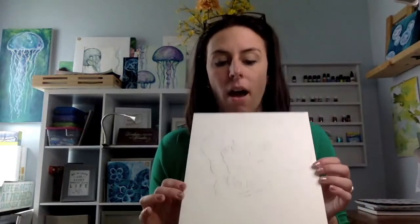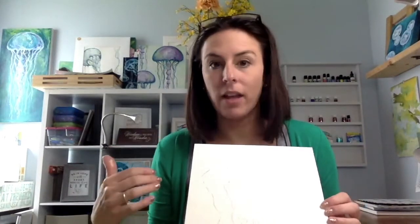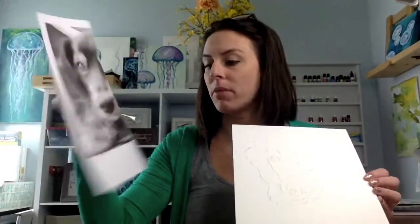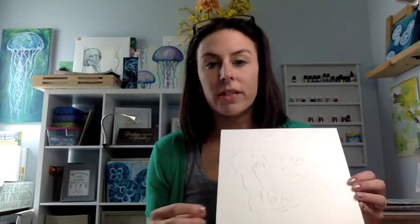Welcome to session two of pet portrait drawing. We are going to be creating a realistic value drawing of our pets today. As you remember, in the last session, you were preparing your image and doing your three drawings. They should be very light on your paper and not have a lot of detail yet. I still have my printed image available and it's going to be right next to me the entire time, because I'm going to continuously look back at it to find the highlights, the shadows, and all of the different values.